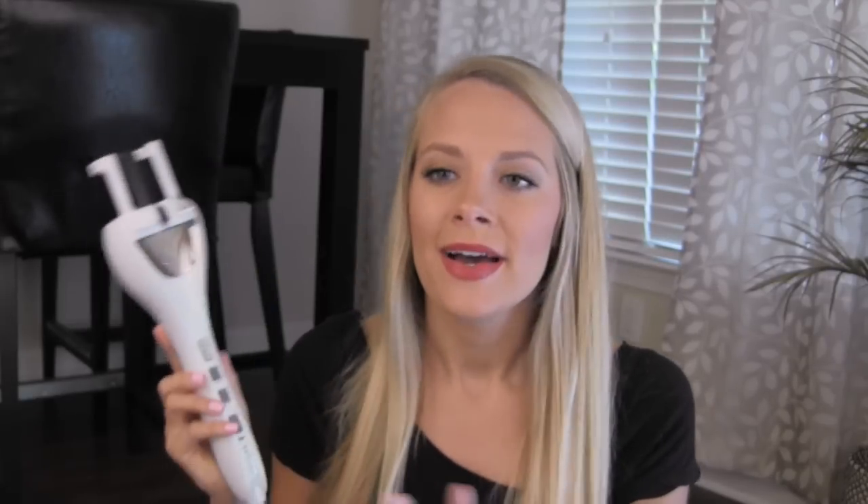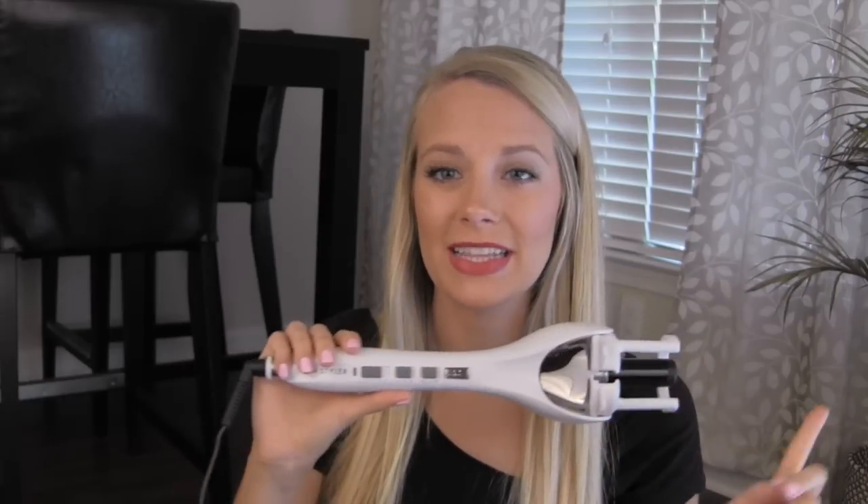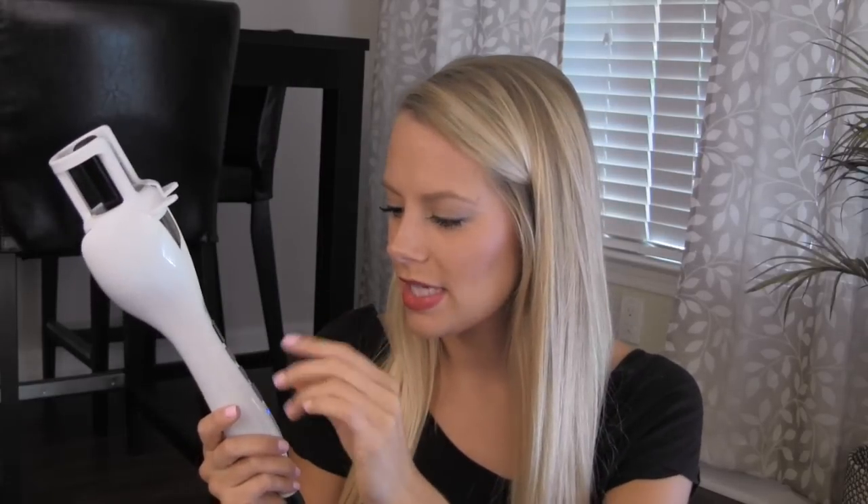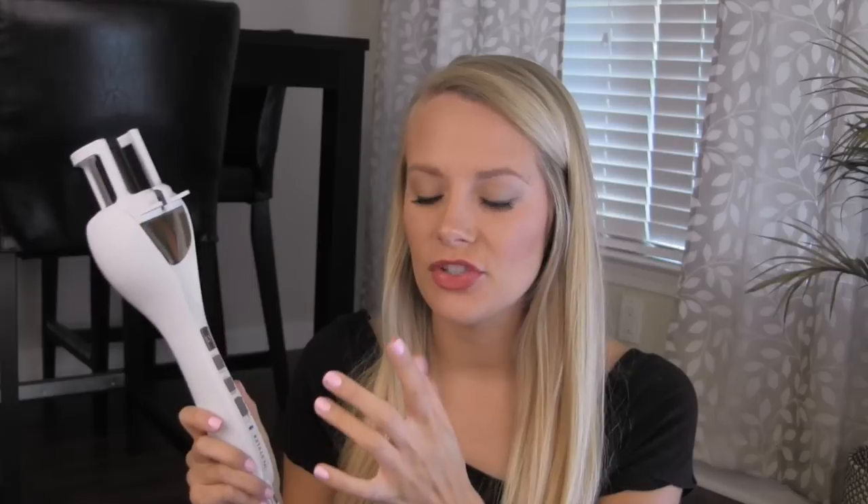So it will circle your hair left, right, left, right with each curl, or you can have them all go left or all go right. I'm going to try the alternating one. I've tried this once before on one piece of hair and didn't get it very well, so this is pretty much a first impression. I'm putting it on high and leaving it on eight seconds.